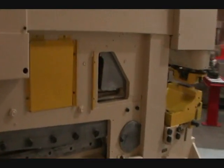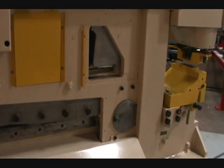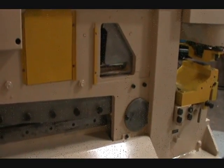Angle shear capacity: six by six by half inch at 90 degrees; three by three by five sixteenths inch at 45 degrees.